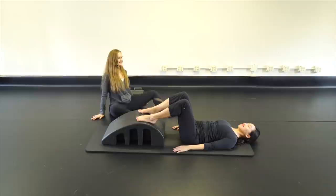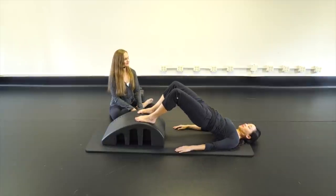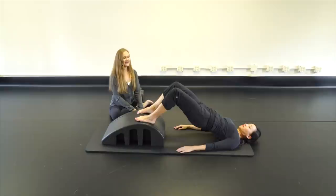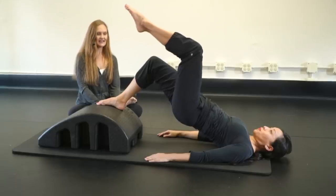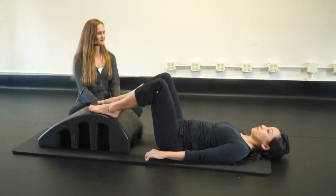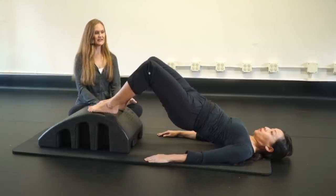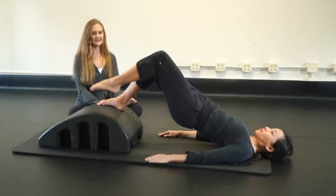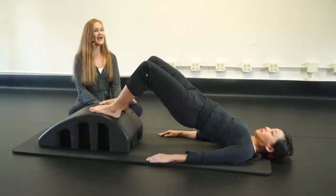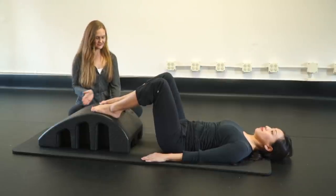Inhale stay, exhale pick up one leg, place it down; exhale pick up the other leg, place it down; then crease and lower the hips down. Start with the left leg this time: squeeze and lift, exhale left leg up, place it down, right leg up, place it down, crease and lower.